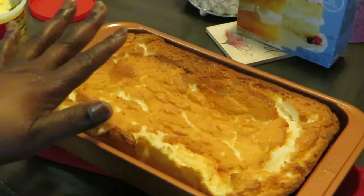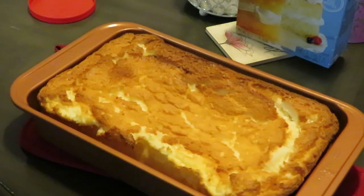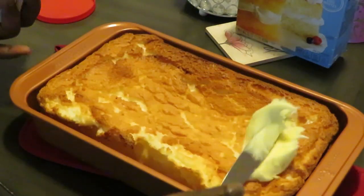Okay guys, I'm back with my angel food cake. As you can see, it's done — I baked it for about 30 minutes. I've got my icing all ready and I'm gonna go ahead and get this icing on real quick and easy.